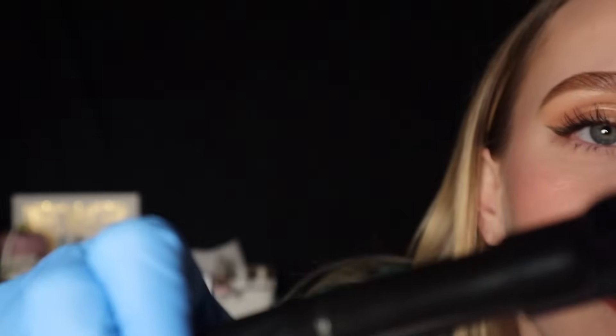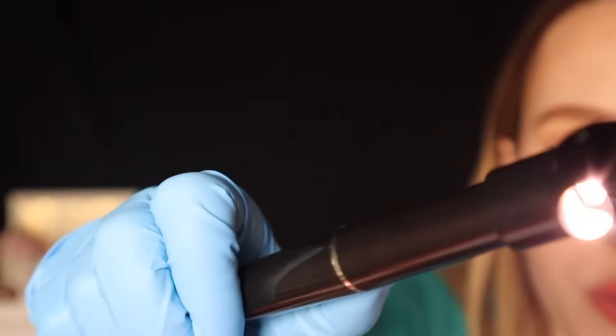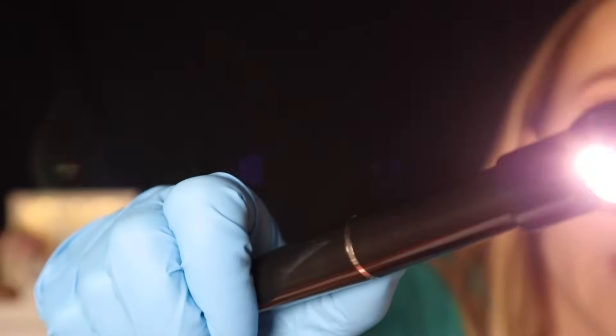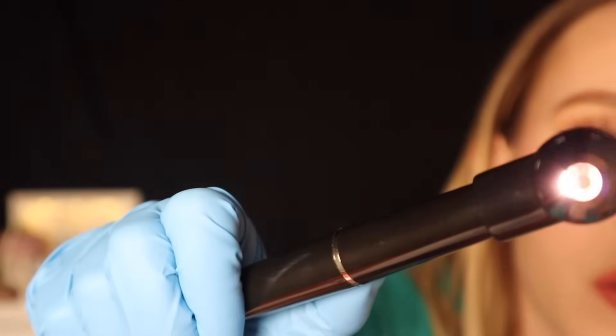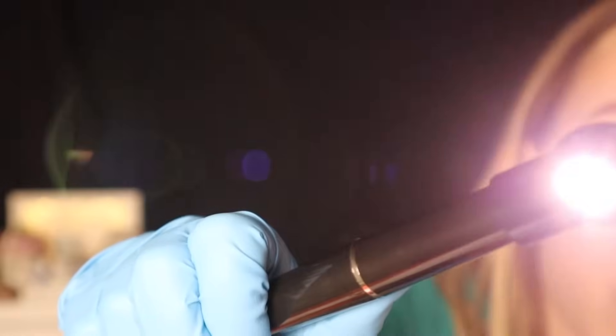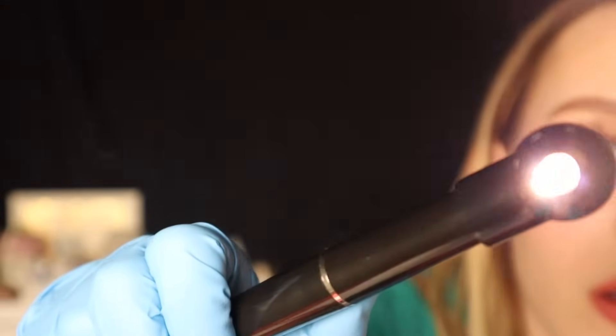So now I'm just gonna check inside your ear with my light, okay? I'm just gonna be putting that in the ear now. Okay, I think there's a little bit of wax built up for sure. However, the ear drum itself looks good. Is there any pain or discomfort? Okay. That looks really good.